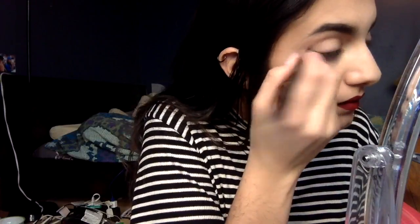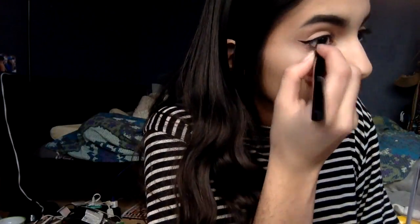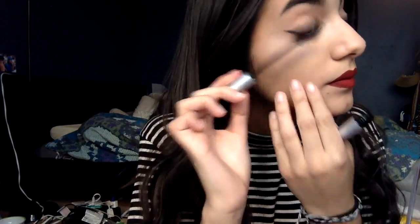I'm now going to be using the liner pen, and then I'm going to be applying the mascara. I have now applied my eyeliner and I am now coating my eyelashes with the Blink mascara.